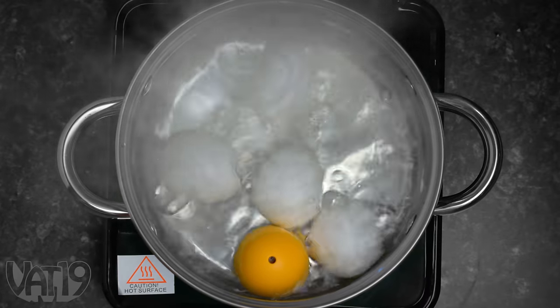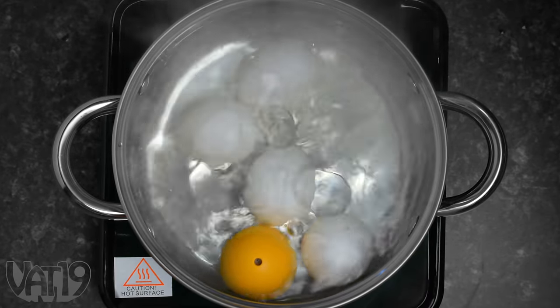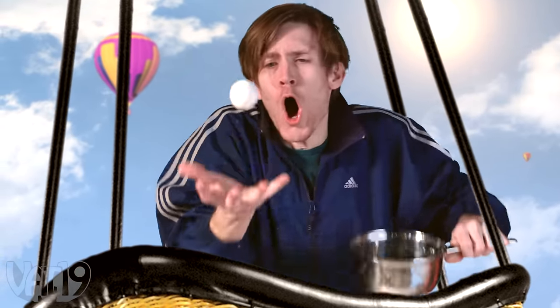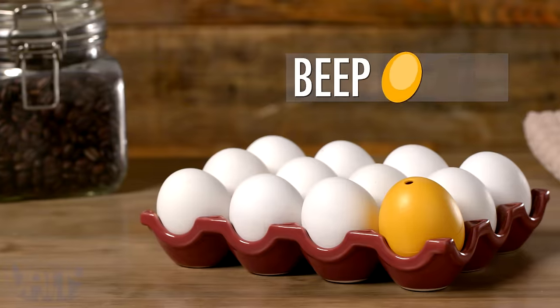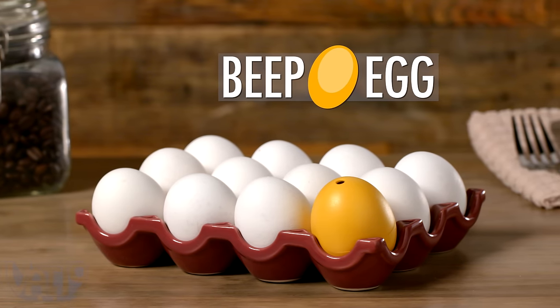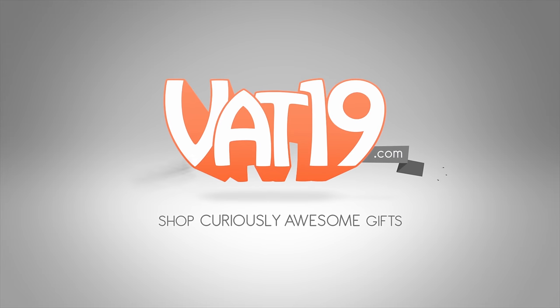Since Beep Egg measures by temperature and not time, it's altitude-independent. So you can boil a perfect egg at sea level, in the mountains, or ballooning in the stratosphere. Buy Beep Egg and shop for hundreds more gifts at Vat19.com.